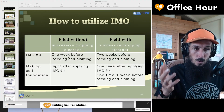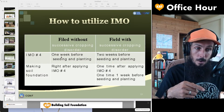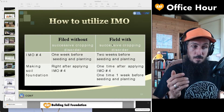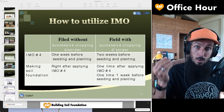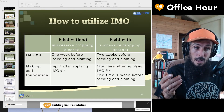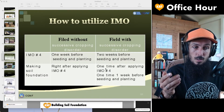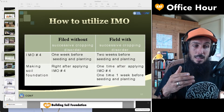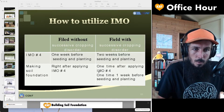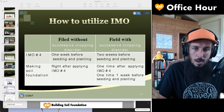That's what you're wanting to do. So Alvin, if you're having those problems, put the IMO on top and water it in one week before planting. In that time it should balance out. But if you have successive cropping disorder or think there's something wrong, put your IMO down two weeks before planting. Right after you put the IMO4, put this liquid formula, and then one week before, put the liquid formula again — and it should get rid of those disorders. This is how to utilize the IMO and how to put these things out.